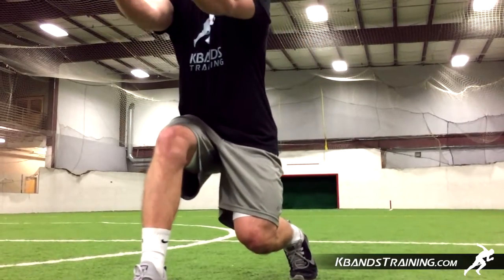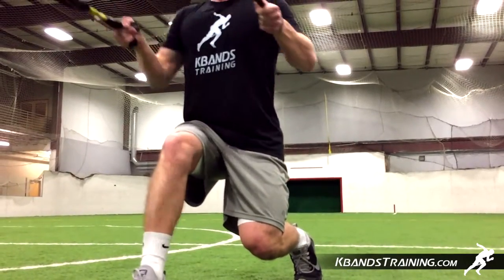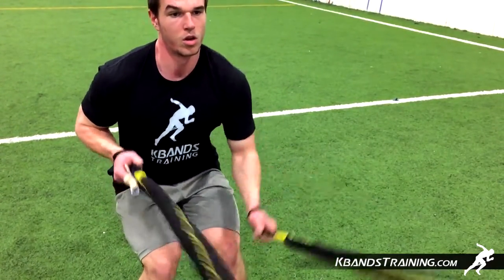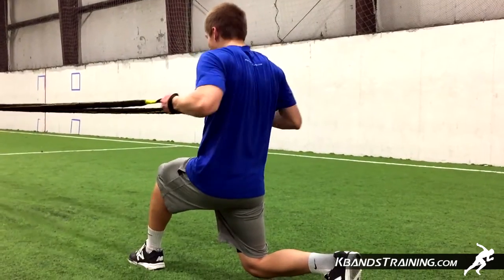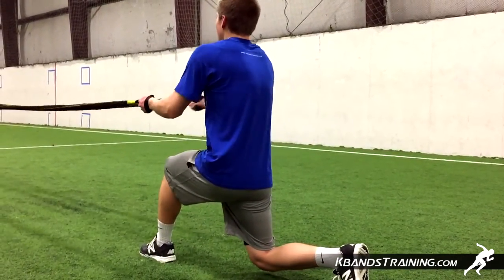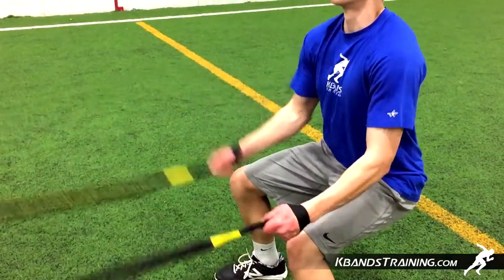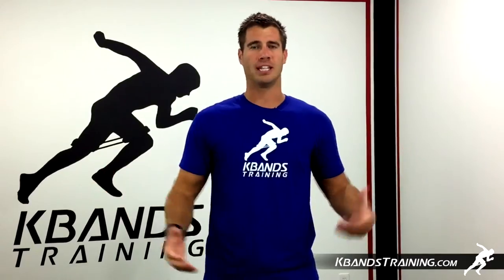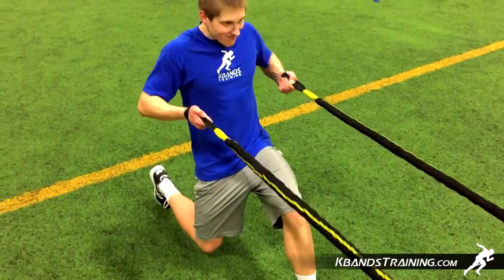This dueling victory ropes drill is going to be a super set. The first thing we're going to need to do is space ourselves out anywhere between 8 and 20 feet — the max distance the victory ropes can go. These aren't your average battle ropes that are just a big long rope; they have four multi-flex resistance bands that allow you to fully stretch and work at different distances, activating the muscles no matter what level or strength level you are.